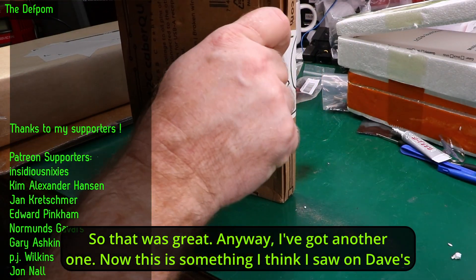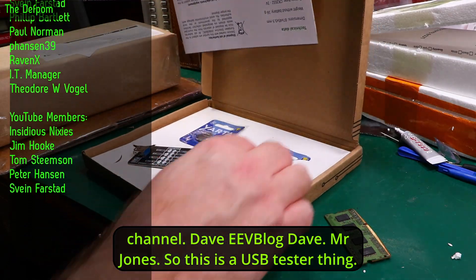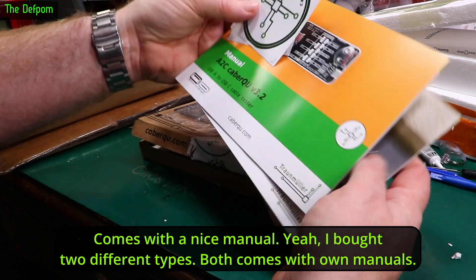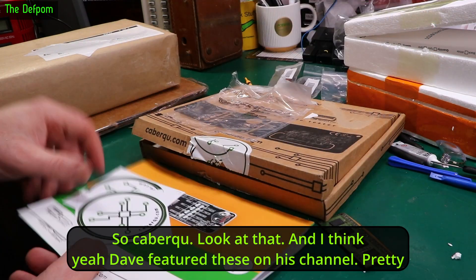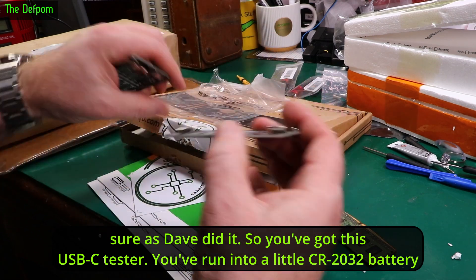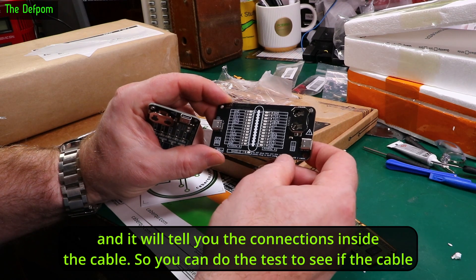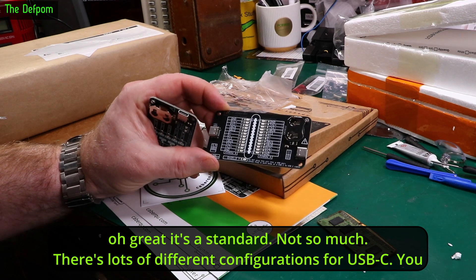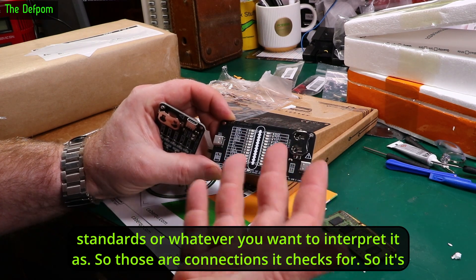This is something I think I saw on Dave's channel — EEVblog Dave, Mr. Jones. This is a USB tester thing — a CableQ. I bought two different types, both come with their own manuals. It's a USB-C tester. It runs on a little CR2032 battery which is included. It's got USB-C on both sides and you loop the cable around and it will tell you the connections inside the cable. There are loads of USB standards — you think USB-C is a standard, not so much. There are lots of different configurations of USB-C; you may find a cable works on one device but not another.